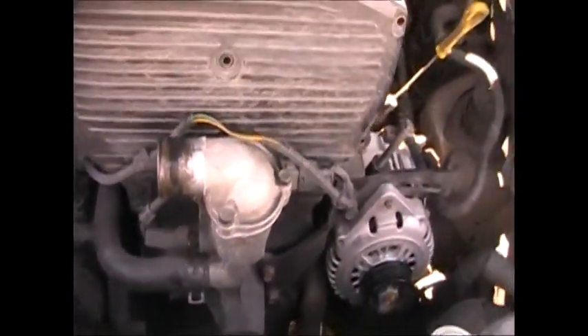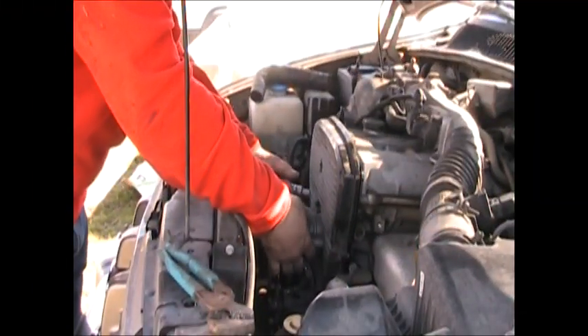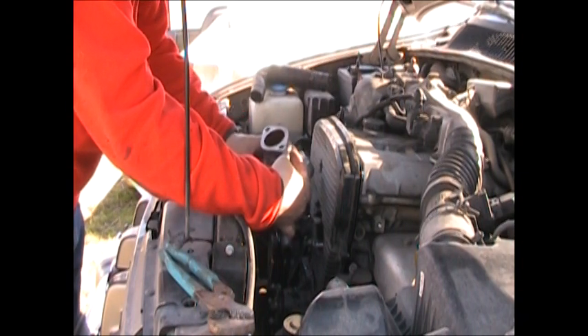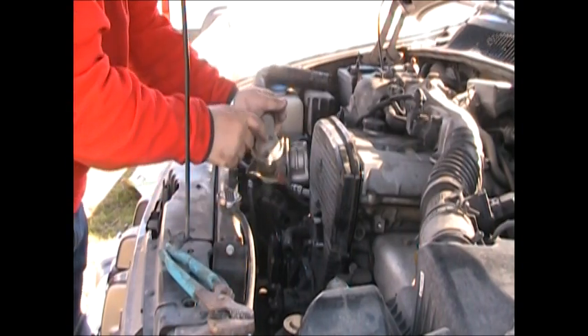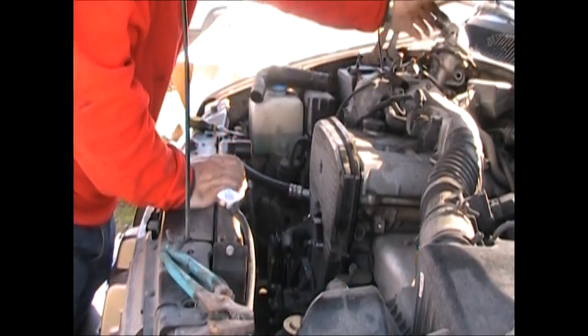Right now I'm going to focus on this water pump. This is held on by two 14mm nuts. And surprise — it's not the water pump, it's just a water housing. The thermostat is probably in here; I'll replace it later. We'll just set this up here out of the way.